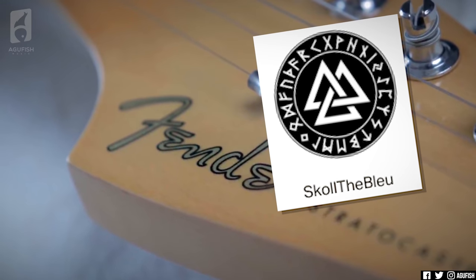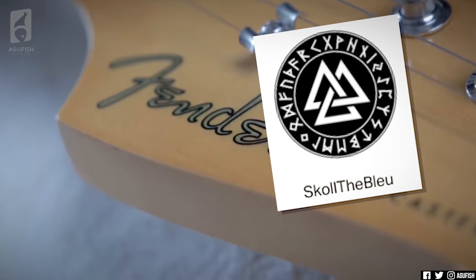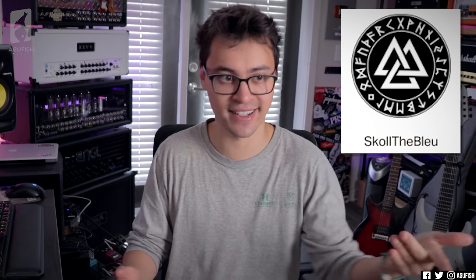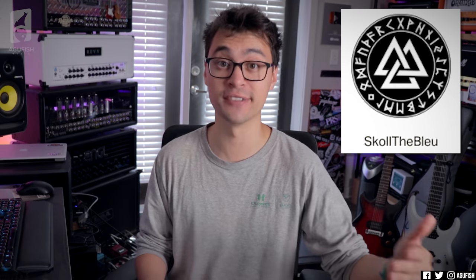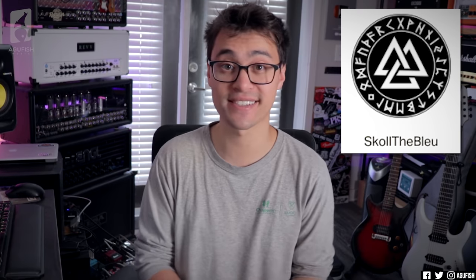Also want to thank Skull the Bleu — great username — and the amazing supporters over on Patreon, and everyone that uses the affiliate links in the description. This is more of a quick behind-the-scenes video because New Gear Day is always exciting. The proper demo videos take a ton of time and just wouldn't be possible without your support. But enough gushing — let's see what else is coming up.